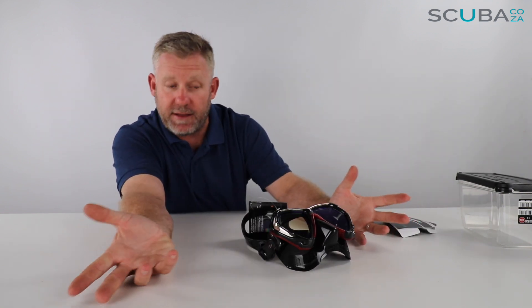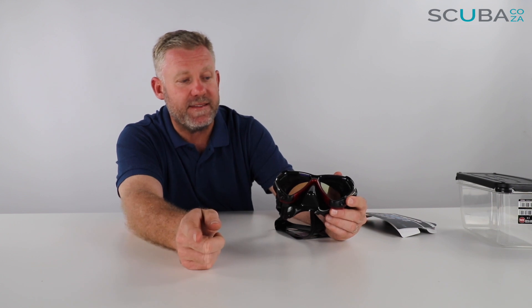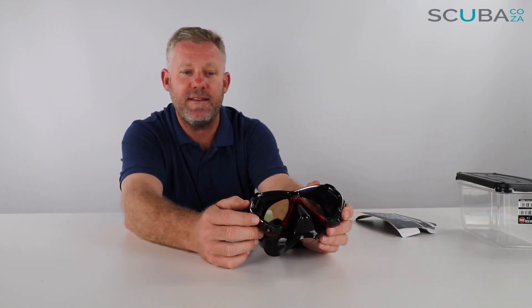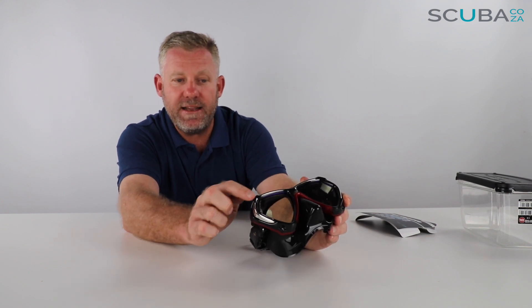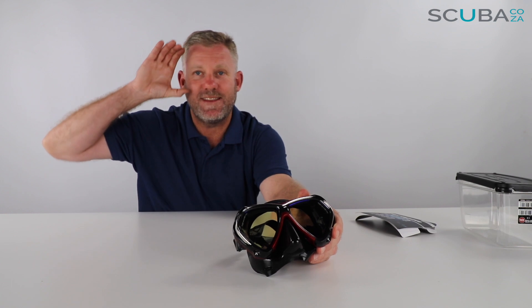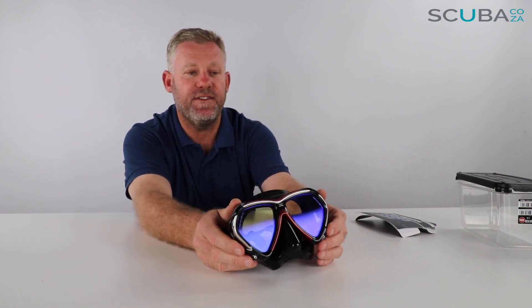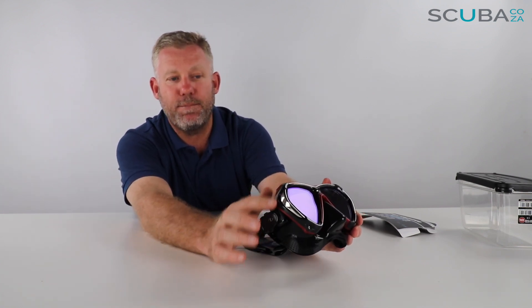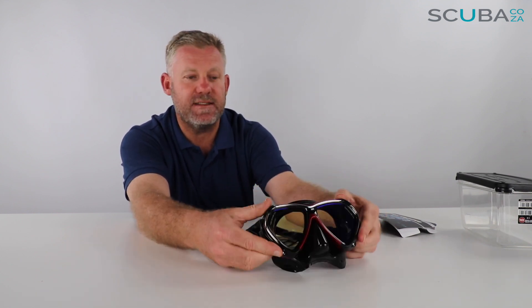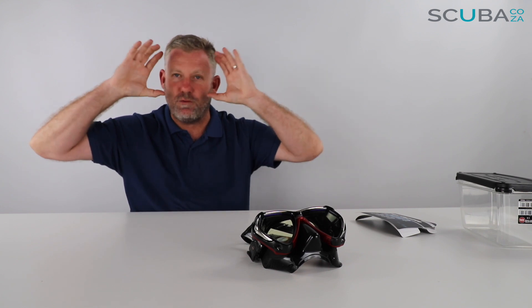It has what they call a tri-mix frame, meaning the frame is made up of three individual pieces. You've got the front inner black section which holds the lens in place, a really funky alloy silver midsection which holds the outside of the frame itself, and then a black and red outer frame to protect it from scratching. They all hold together to make a really solid, solid frame on the mask.